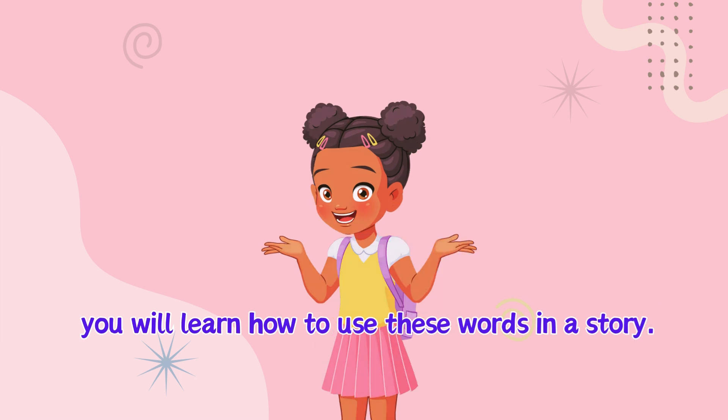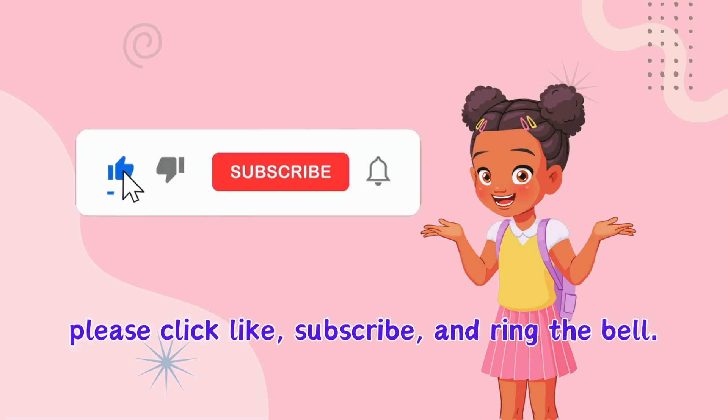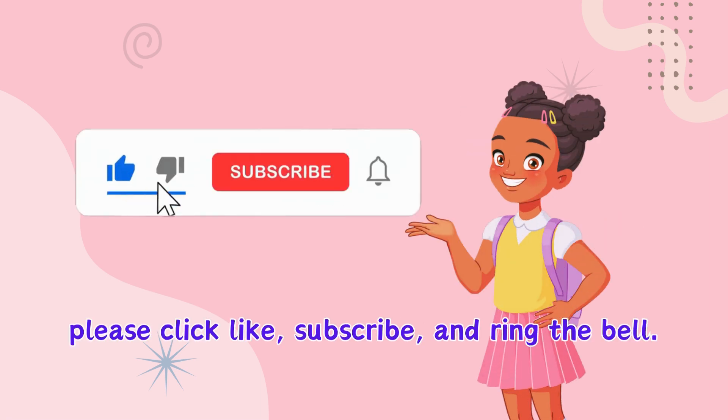You will learn how to use these words in a story. If you like this video, please click like, subscribe and ring the bell. Thank you!